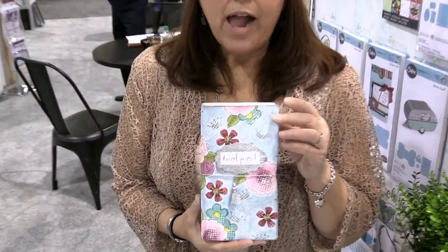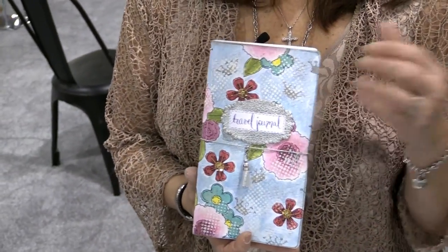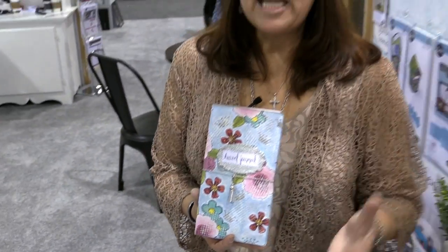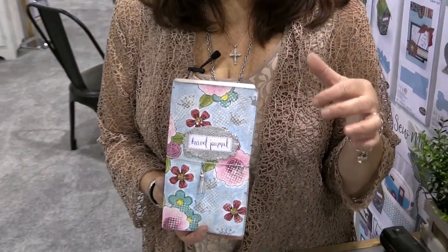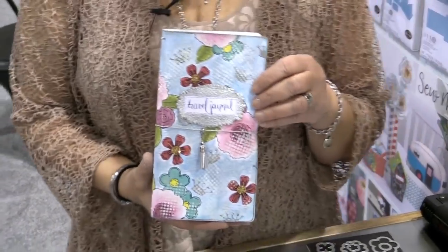Here is the base of the whole collection. This is called Journal, and it's for all those who like to do junk journals, travel journals, Midori's, and planners — this is the book for you. It's a scoreboards die, and all five of the other dies in the collection will complement this piece and work with it.